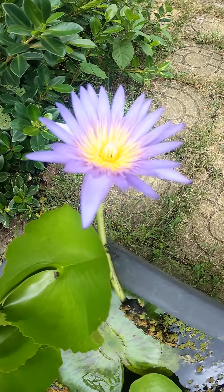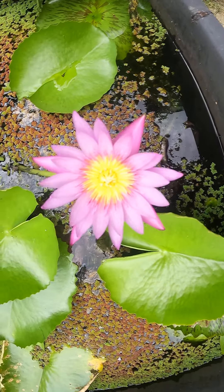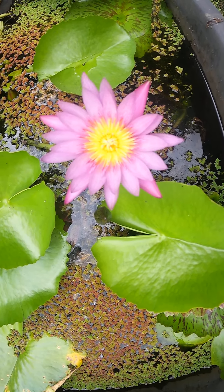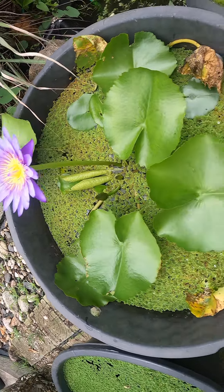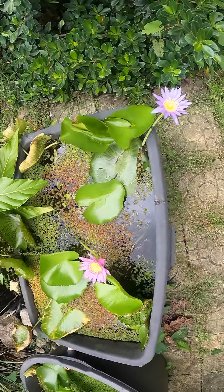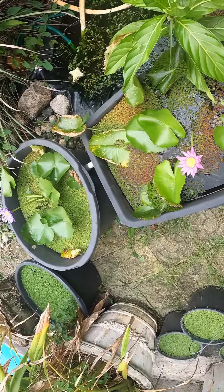The water lid is beautiful — the purple, the pinkish-purple, and the purple-blue. Water lid is beautiful. Spectacular here. The Azula really is too.